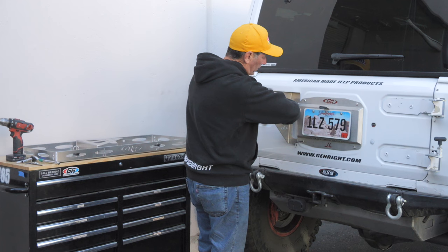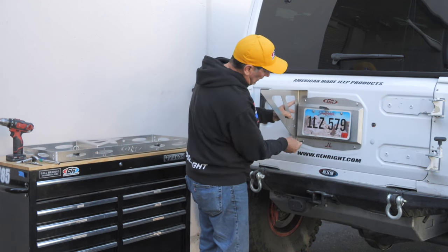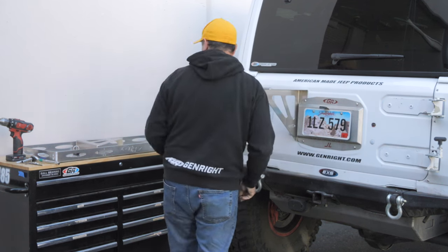You just pull this out and then you can slide this behind and then lock it down. So that makes installation or removal very, very easy.